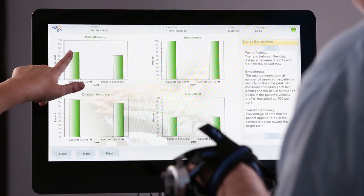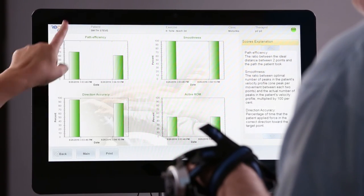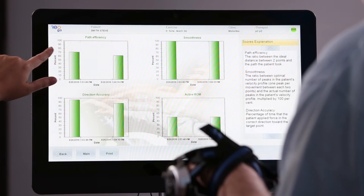Another great advantage to using the REOGO is that it will provide quantitative data on a patient's progress, which can then be used for insurance purposes or as great feedback to motivate patients.